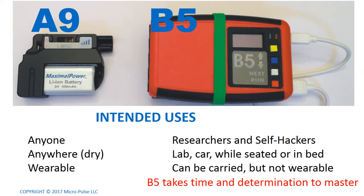It might be helpful to know what the intended use is of each device. The A9 is intended for pretty much anyone — they can use it anywhere, as long as you keep it dry, and it's wearable. The B5 is a different device altogether. It's really intended for researchers and serious self-hackers. You can use it in a laboratory, while driving a car, seated for long periods of time, or in bed. You can carry it, but I wouldn't say it's wearable. The B5 is a complex, scientific system — it does take time and determination to master.